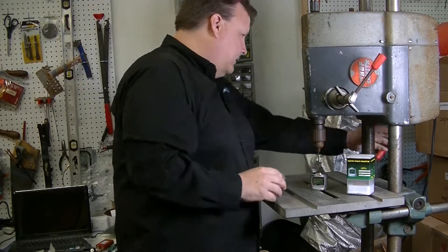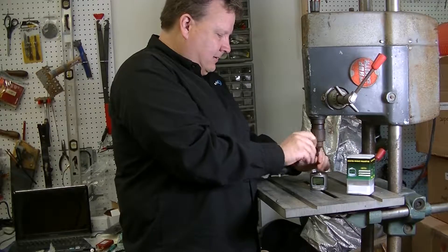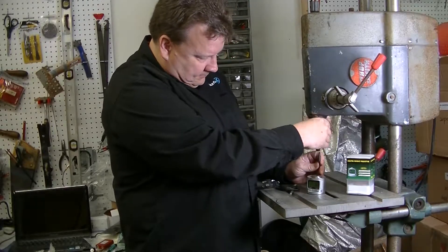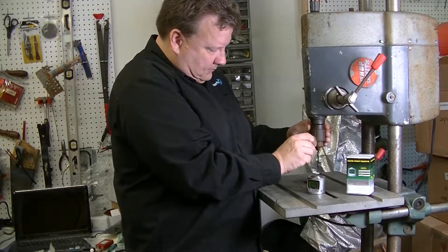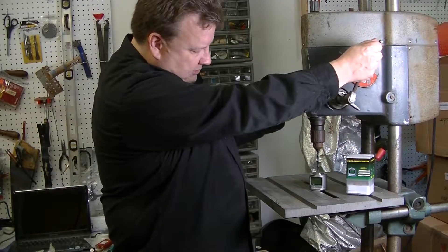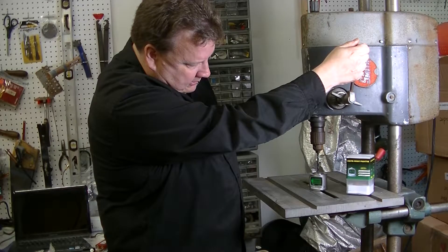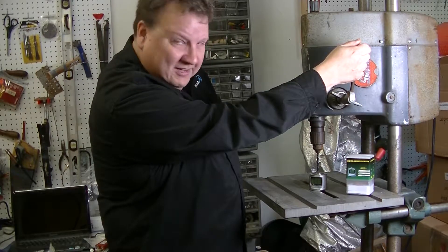So I pull this bit off and put a bigger bit on. Now when I go to reset this, I just push down on the bit until the gauge lights up. When it lights up, that tells you it's at zero. Okay, let me lock it in place. It's a little difficult with this old machine, but newer machines have much finer movement, so this is actually easier to do.